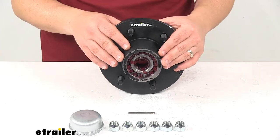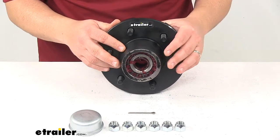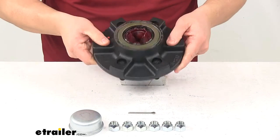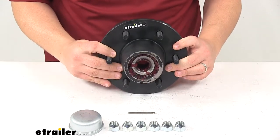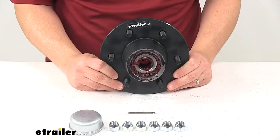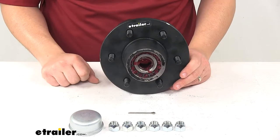This is a pre-greased idler hub. It's easy to install — there's no need to pack bearings. It's lubricated with a heavy duty grease that's designed for marine applications. The unit is made from a sturdy iron construction, featuring zinc plating on the lug nuts, the cotter pin, and the grease cap to help limit corrosion.